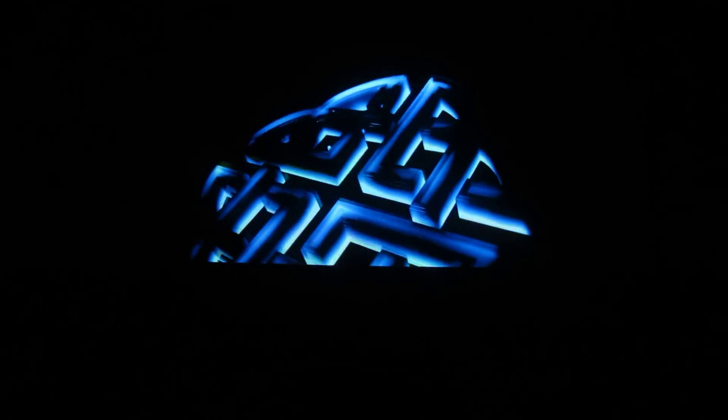Welcome to my video. This is an Optima HD73. I haven't seen a video on YouTube of this projector, so I thought I'd be the first.